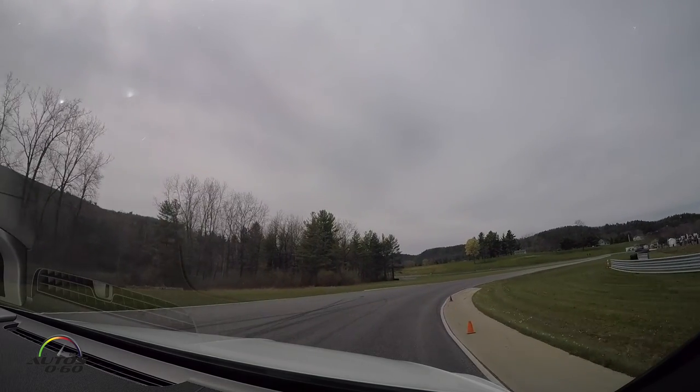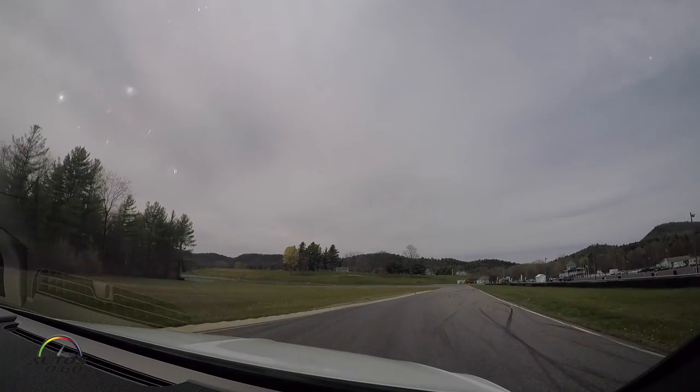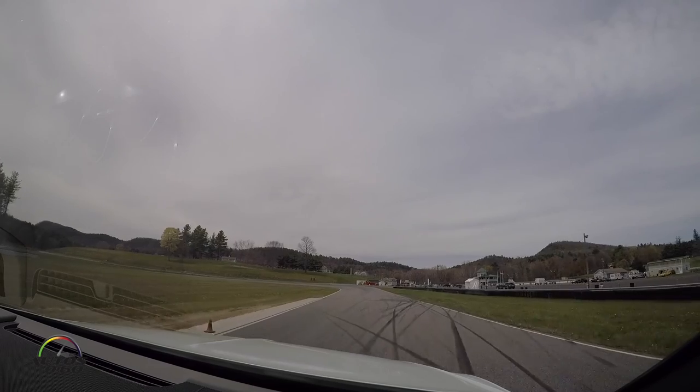I'm already starting to scan in to the inside — I've seen it, the car is pointed there. I'm now looking up the hill to my left. I've seen it, the car is pointed there. I'm now looking up and right.